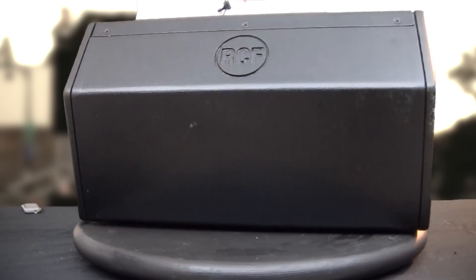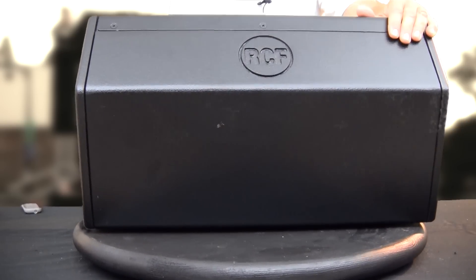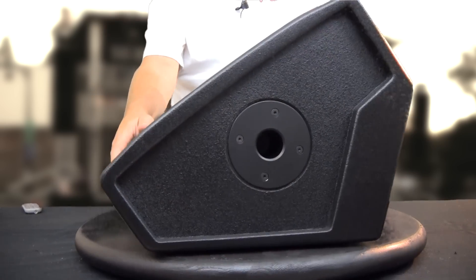Spinning it around, the backside has two wedge angles — the standard one and an additional angle that lets you get a little more angle to shoot towards the back of the stage when needed. One of the nice features is a pole cup, so with the 60-degree conical horn and the 12-inch driver, you can also use this as a full-range box.